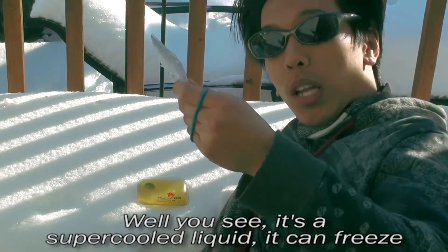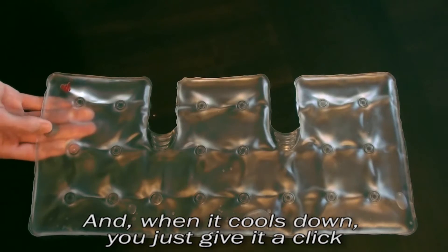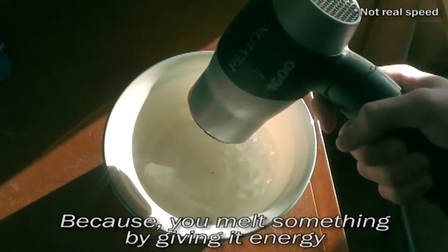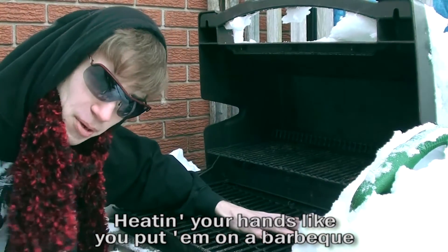Well, you see, it's a super cold liquid — it can freeze at 58 degrees. Cool, eh? They super saturate it, and when it cools down, you just give it a click. Clicking it starts a point of nucleation. When the crystal forms, you got heat creation. Because you melt suddenly by giving it energy — when it freezes, it gives it back exothermically. Heat-n-a-click: a scientific breakthrough, heating your hands like you put them on a barbecue.